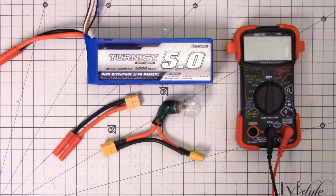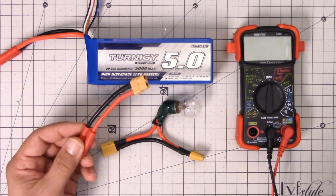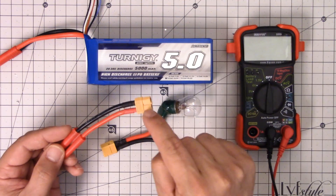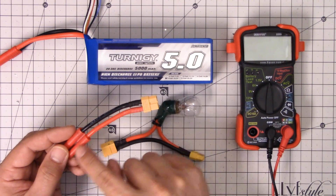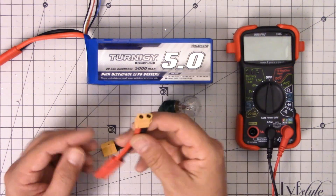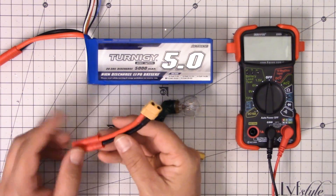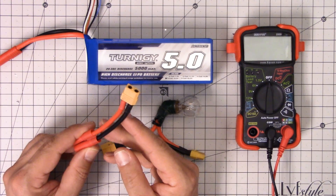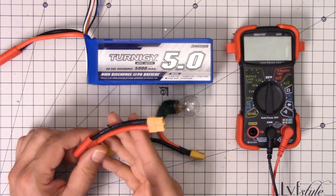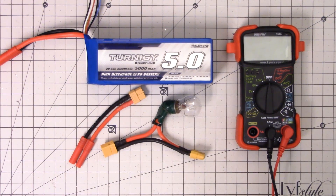That's going to bring us to the end of this video. If you're going to make any kind of adapters like this, I think you should do the checks I just showed you: physical inspection, then check continuity end-to-end on the wires to make sure electricity will flow where you want it to, and then check continuity side-to-side — positive to negative — to make sure electricity will not flow where you don't want it to. And if you really want to be completely anal retentive, you can even use a clamp meter to check for current flow the moment you first plug in. Thanks for watching. Happy flying.